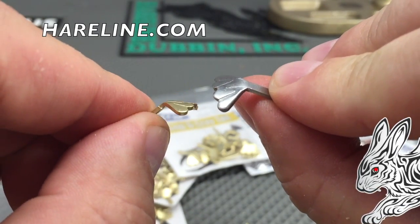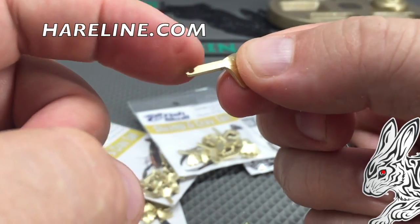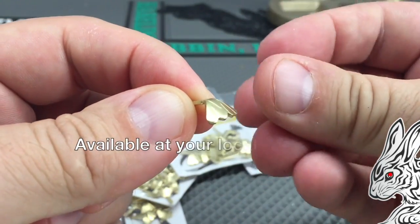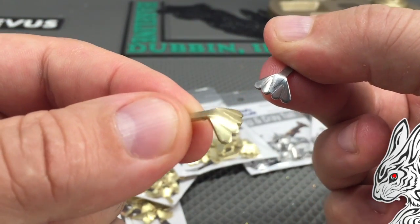It's a nice counterbalance so you can ride the hook up, easy to tie on, nice stem, easy to use, realistic, and can even be colored or coated to match the color of crayfish or shrimp that you're trying to tie. The new shrimp and cray tails from Fish Gall and Hairline Dubbing.